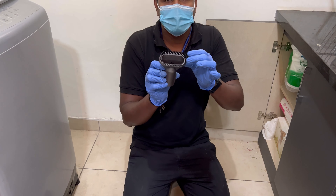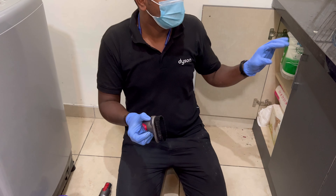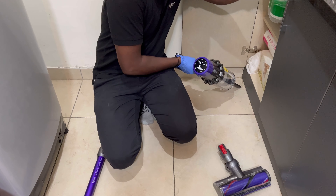This is the tough brush — it is specially designed for stubborn dust or to clean sticky surfaces. This one is for corner cleaning.